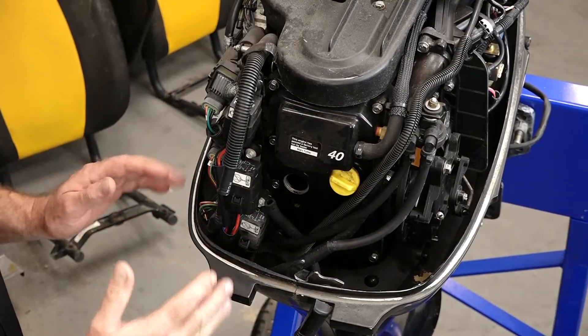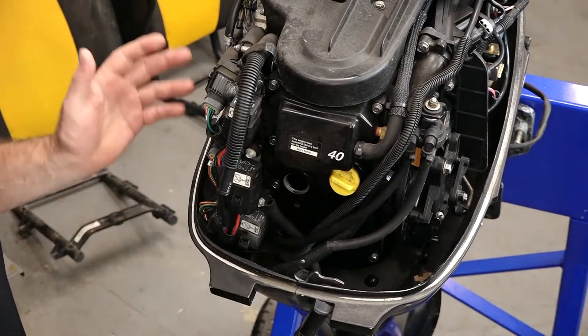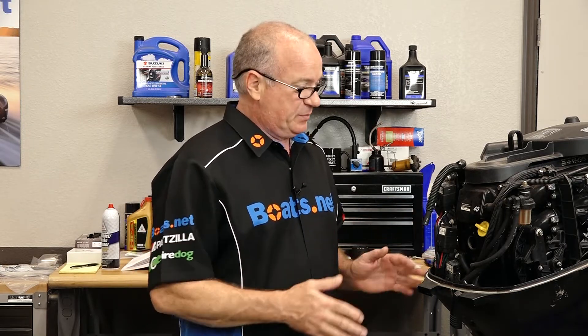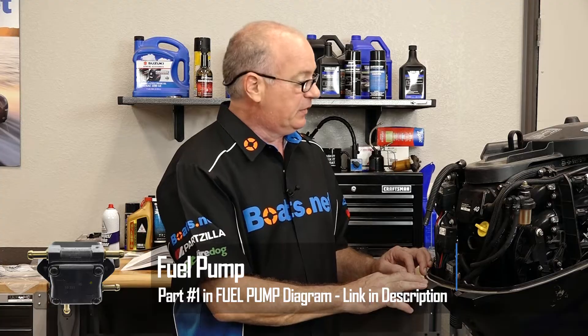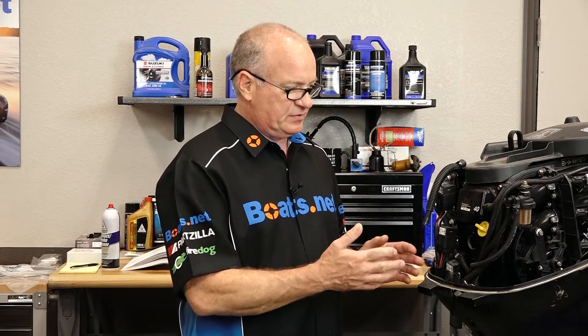With the cover off it's obvious where we need to start. There should be a mechanical pump — what they call a lift pump — right here, and it is nowhere to be found. This is the way the engine arrived to me. Somebody was doing a little bit of work on this, got to this point, stopped, and then it sat up for a long time. We need to go ahead and get it remounted. I fear that the VST tank is going to be a mess because this has been sitting for a while, and just the general smell from the different hoses tells you the fuel has been in there for a long time.